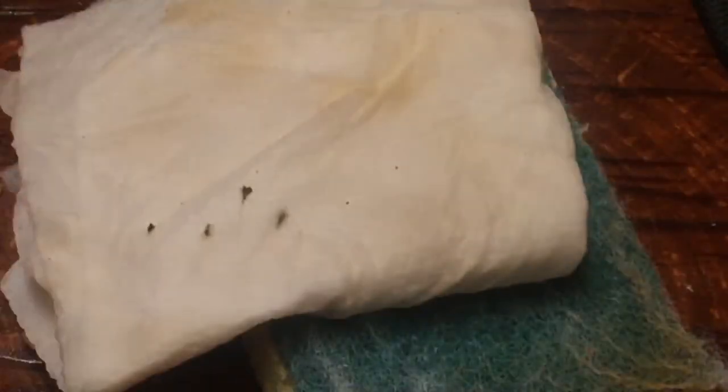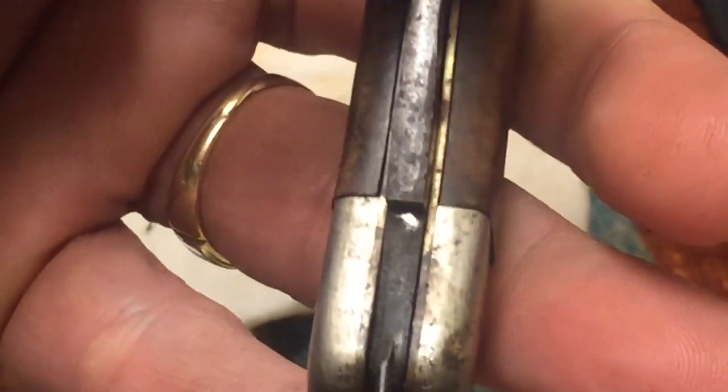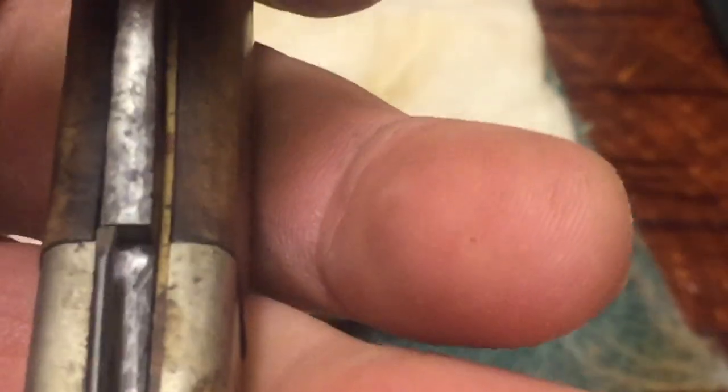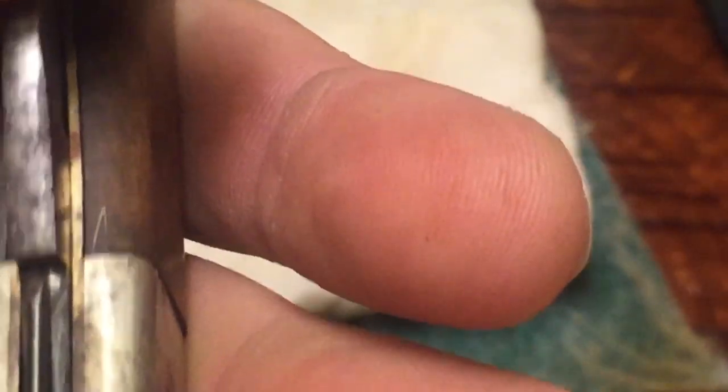You want to go ahead and clean this as best as you possibly can. I'm careful when I do this — I don't want to scratch it, I don't press too hard. Up here there's not too much, just regular carbon buildup.